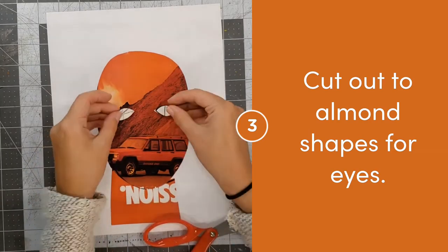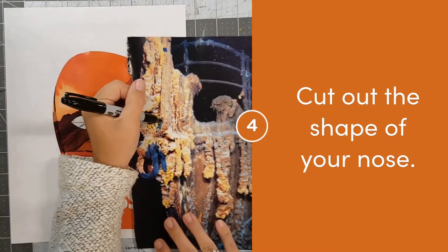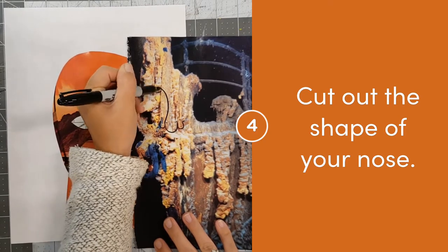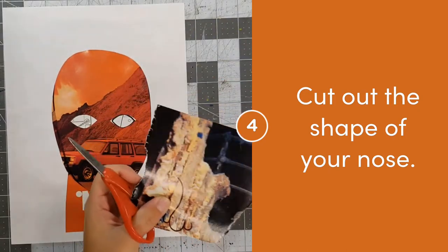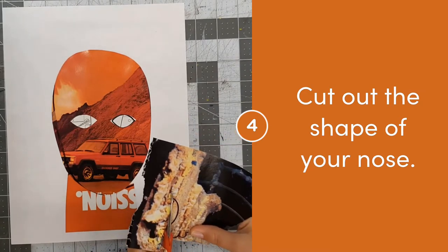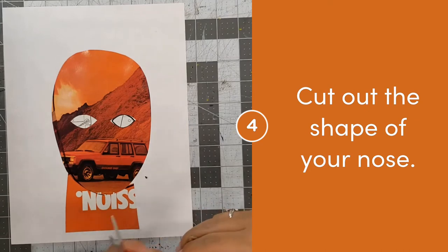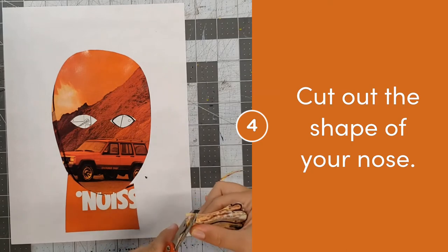Next, let's work on our nose. When I make a nose, I use three letter U's — one big U for the middle of my nose and two smaller U's for the sides. Then to make the bridge of my nose, I take one line up all the way to where my eyes would go. You may know lots of different ways to make noses, but whatever way you choose, make sure you're looking closely to find the shapes that make up your nose.